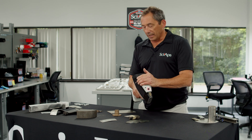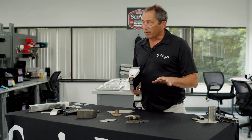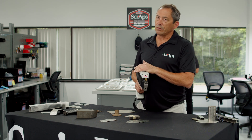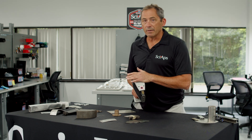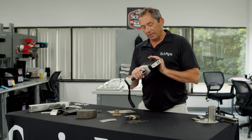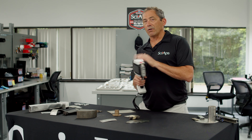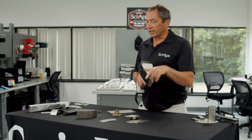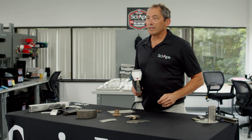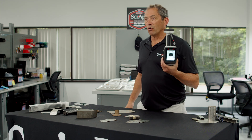A couple of other things to note about the Z70. First of all, we've really eliminated the drift correction. Some of the older LIBS models, you had to drift correct sometimes multiple times a day. We've stabilized the laser temperature with a new method and you don't have to do that at all. As you might've watched, I turned it on and we started shooting — we didn't do any drift correction and we got good results. So another benefit is no drift correction.